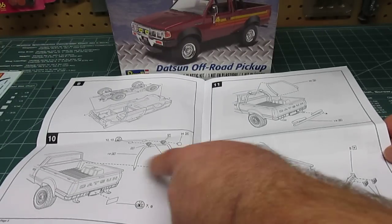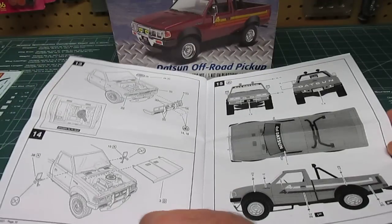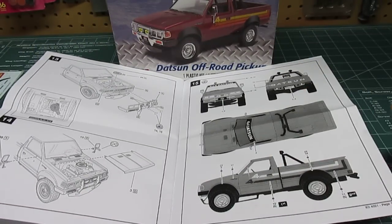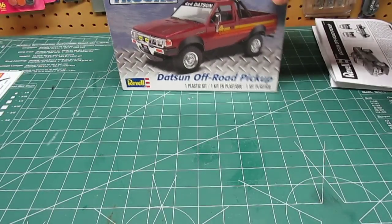You have the option of putting in the roll bars or not — it's all up to you. They give you a painting guide, and of course you want to handle most of that before you start assembling. So off to a good start.